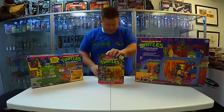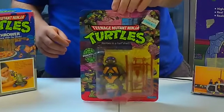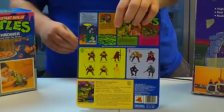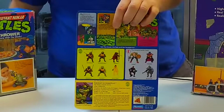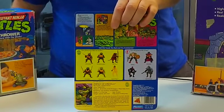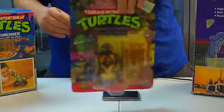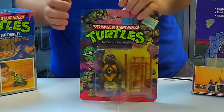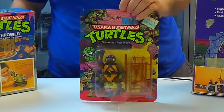Donatello is one of the original 10 characters that came out. You can tell because when you look on the back, in the yellow box there are six good guys, and in the purple box there are four bad guys — six plus four is ten. So originally in 1988 there were just these ten figures. This is what you call a ten-back Ninja Turtles. These are the original ones, and this one's not punched at the top, which means it was never on a shelf. The peg never went through this hole. This toy was never sold to a child because it was never even opened.